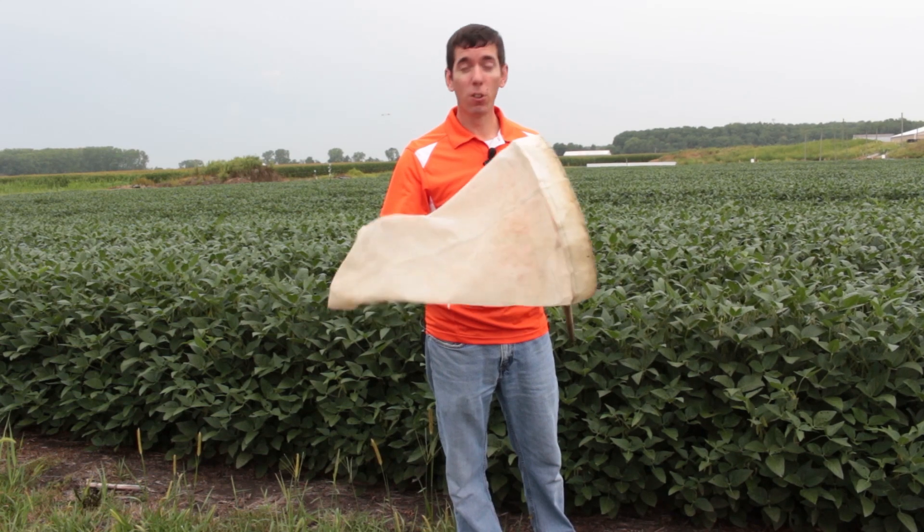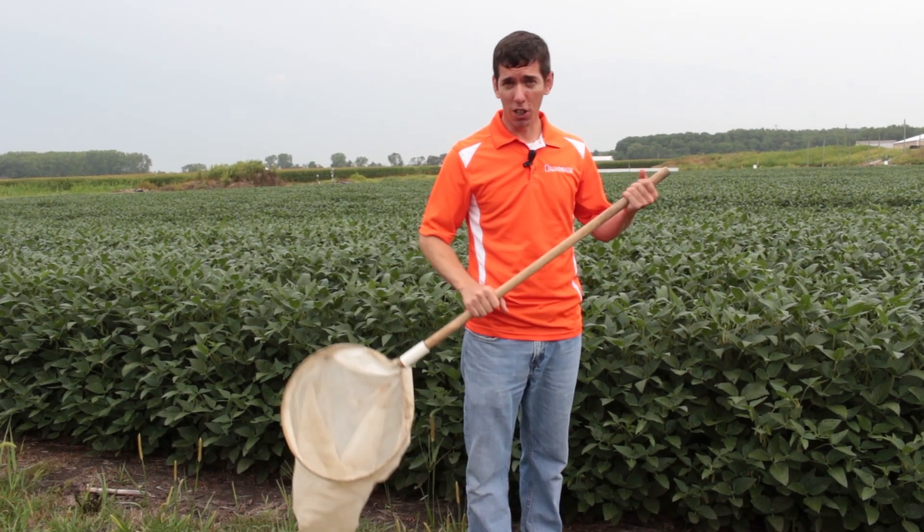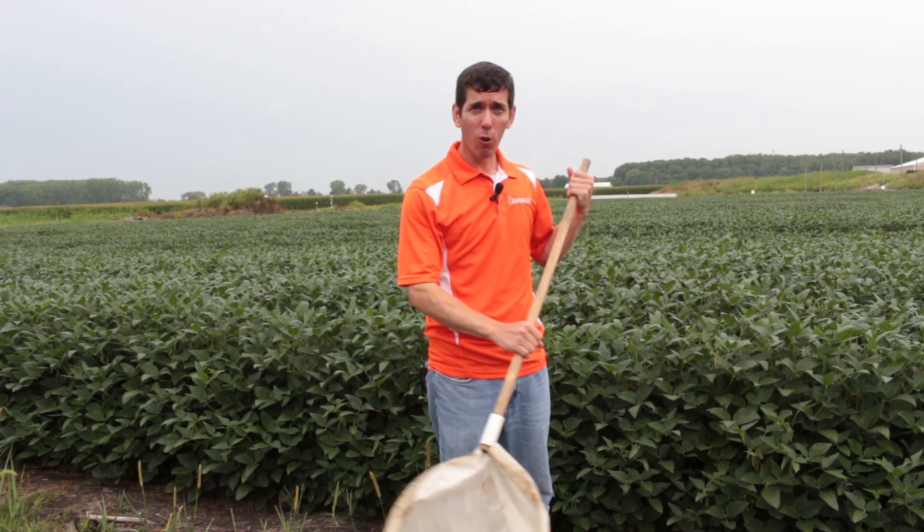The disadvantage of this polyester material is that it's very light. Some people like to use the cloth because you get a little more heft through that canopy. You get a little more power, and you don't want to swing this through there too lightly.